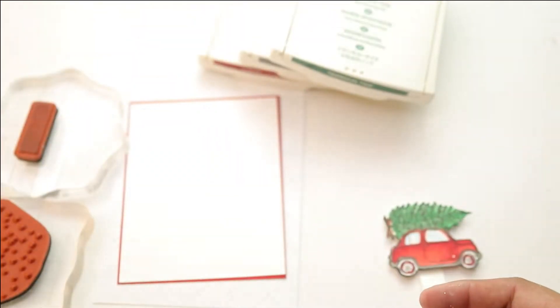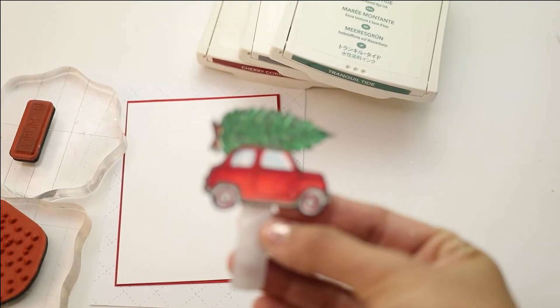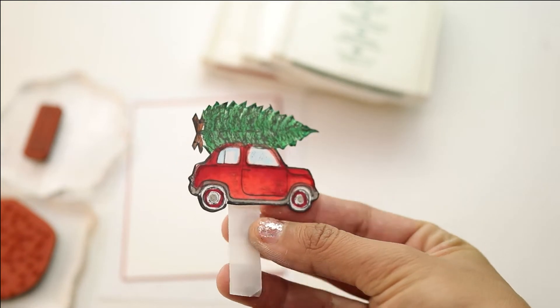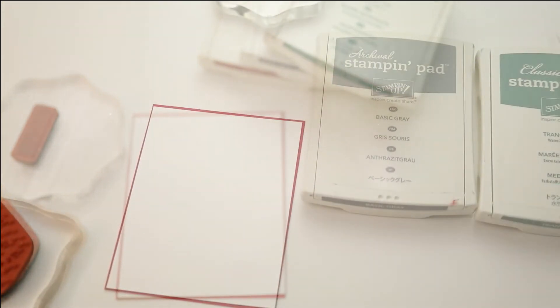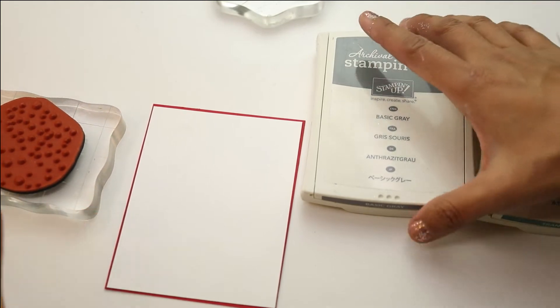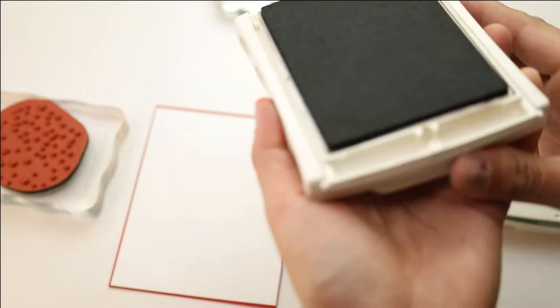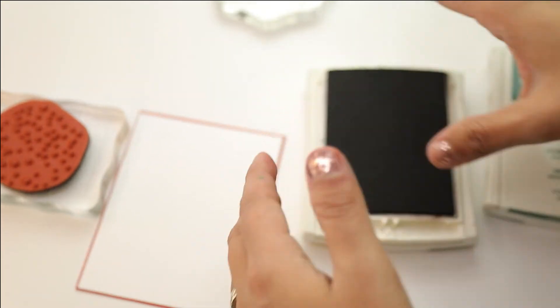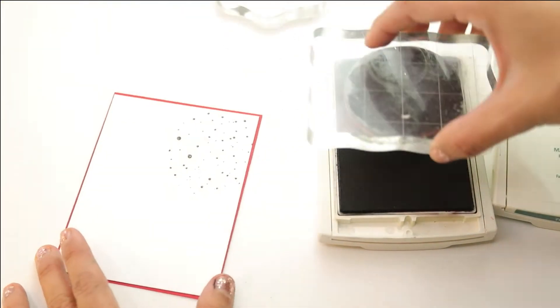We're using the White Winter six-by-six paper pack for our main card panel. I have stamped the little car with black ink and colored it with Copics. For the rest of the card, I have several pieces of cardstock — the White Winter pack and red cardstock layered with a white piece. I'm gonna be using two colors of ink for the snow. This stamp set is the one that goes inside of the snow globe.